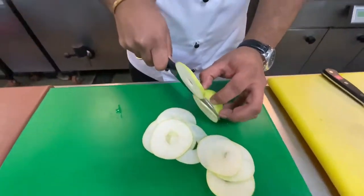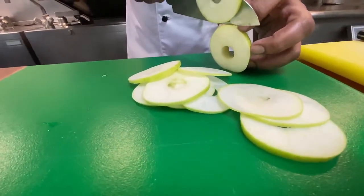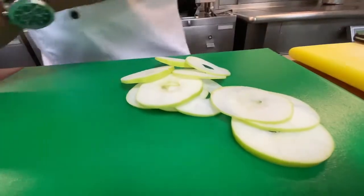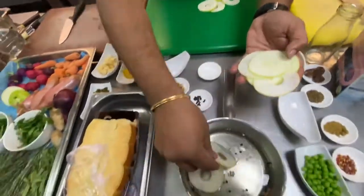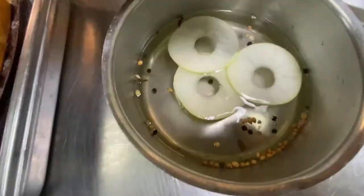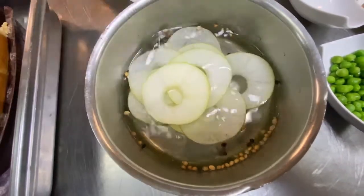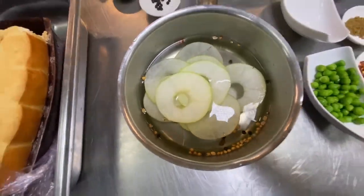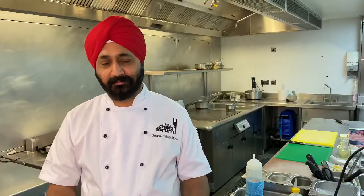Granny Smith apple is one of the best to use for the pickle. This pickle is not a long process — you can do it in just one hour. You make the pickling liquid, the pickling brine, and slice the apple. The thinner you slice it, the better pickle it gets. Leave the apple in the brine and within 50-60 minutes your apple is ready. It does not only bring the acidity to the plate, it brings some fruitiness and some healthiness in the plate — so it's a one stop for all.